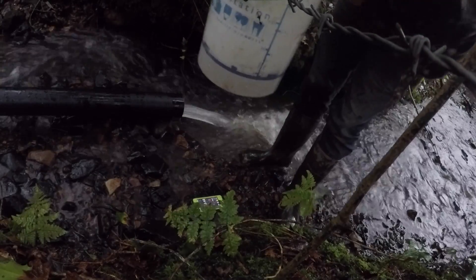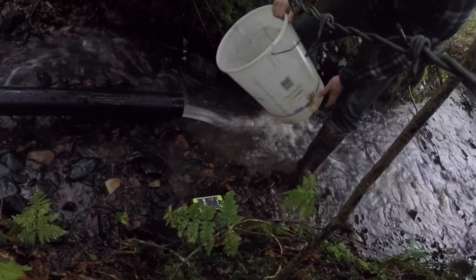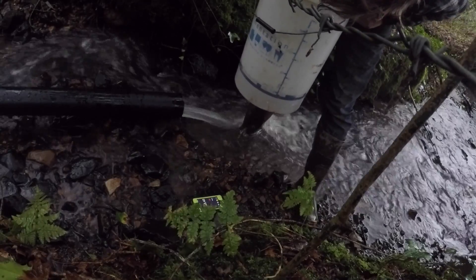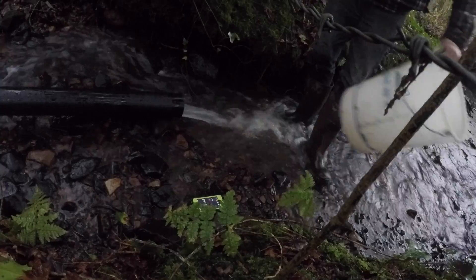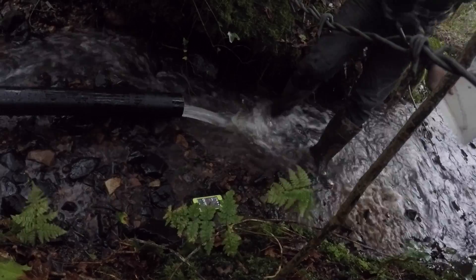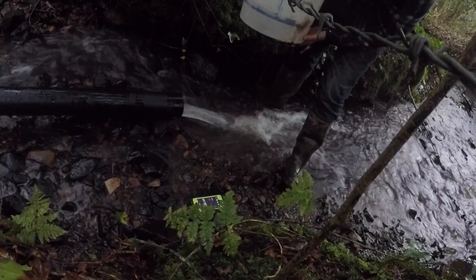Holding it level — five liters, just under. Trying again: five liters. Again: five liters. Flow rate is 2.5 liters per second. I'm fairly confident that's pretty accurate — consistent readings each time.